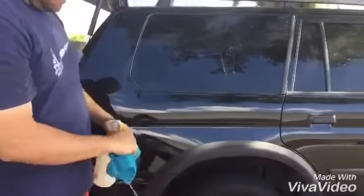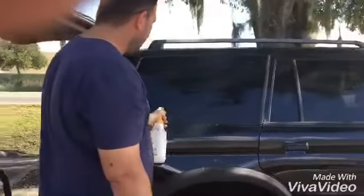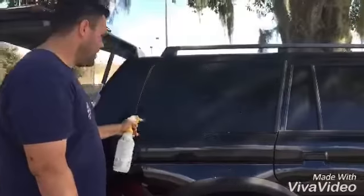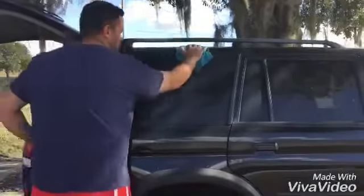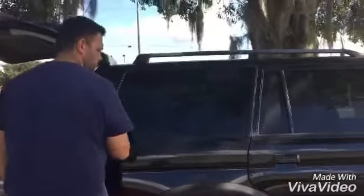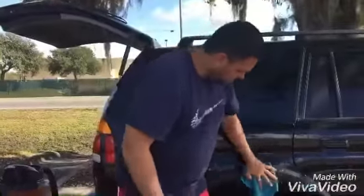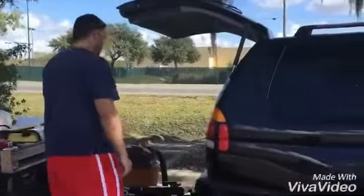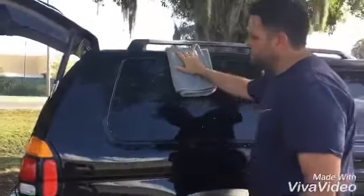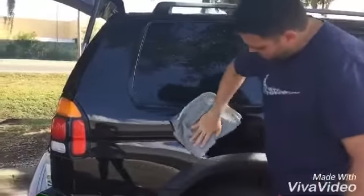I'm going to clean it this way for the moment so I can show you. This solution is also safe on the paint, so you can use it on the paint too.